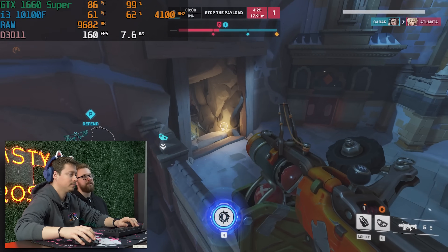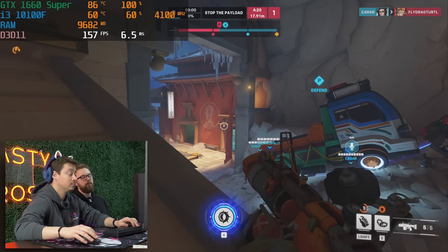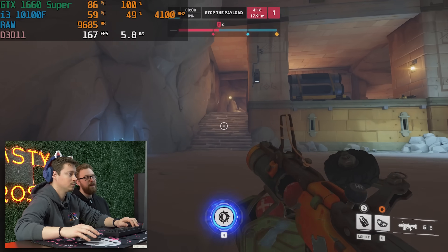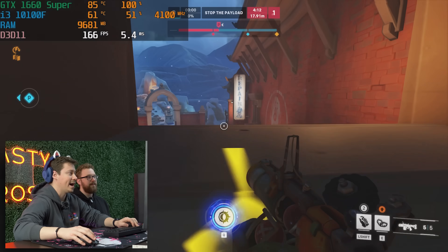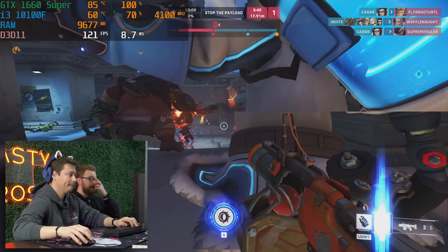Obviously with this build guide, we recommend buying the 1660 Super used, so your mileage will vary depending on temperature. Whatever model you get, temperatures will probably be different. Ours has probably been through it, so a repasting would be a good idea if you want to keep it running well. It was running in the low 80s and 70s.